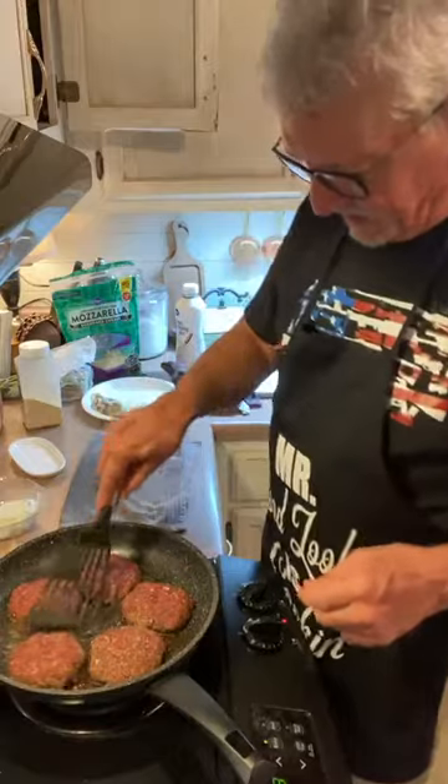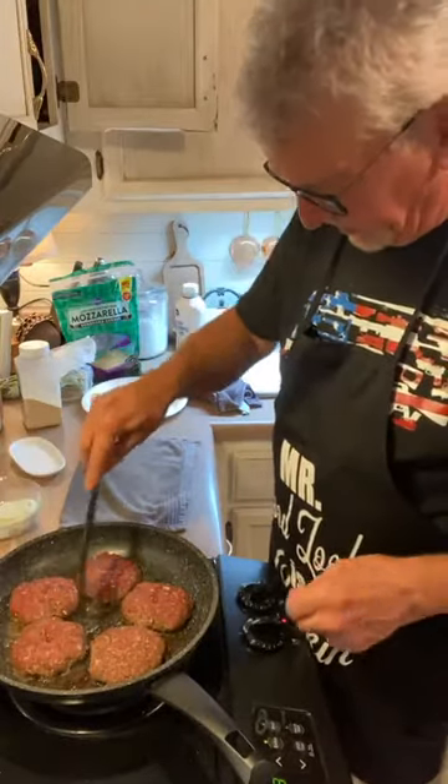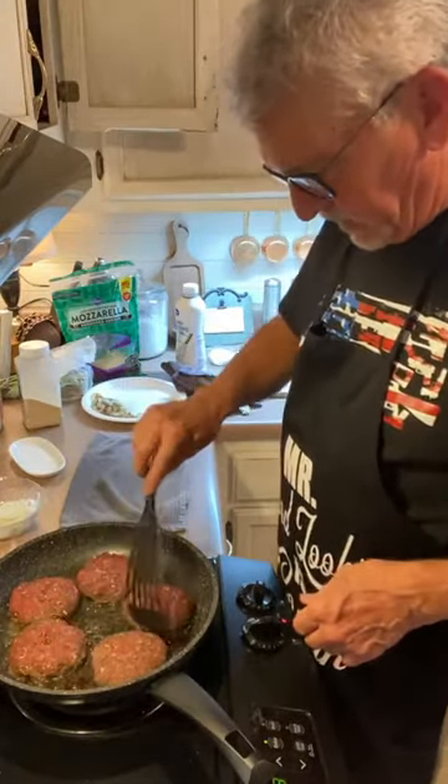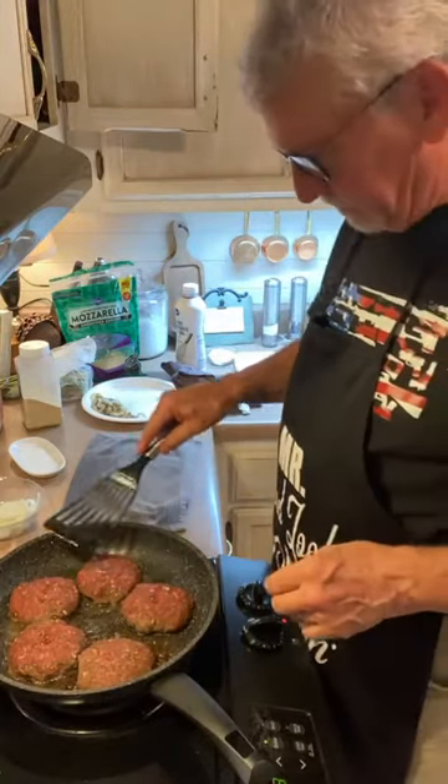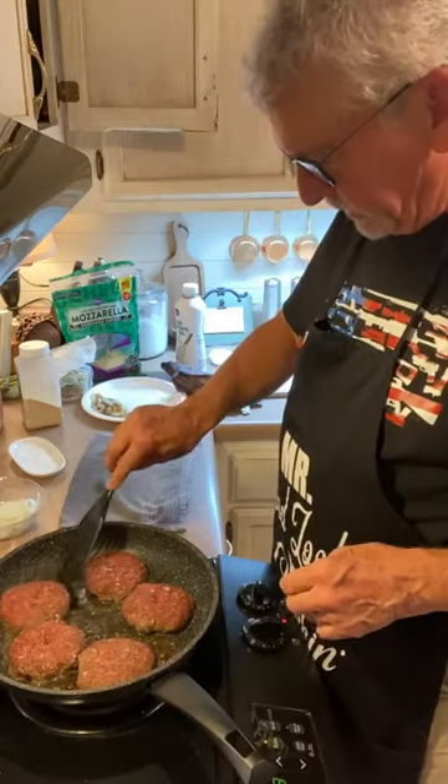Let's see how these burgers are doing — they're cooking along. We're going to turn the fire up a little bit. We've got about 13 minutes on our asparagus.